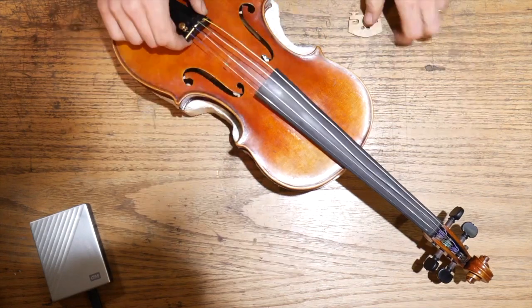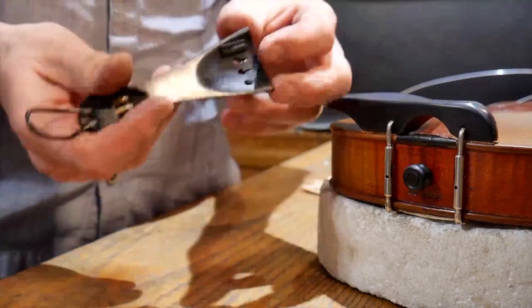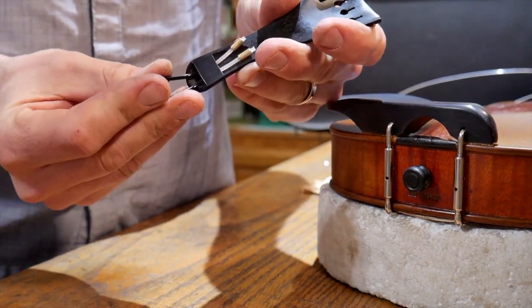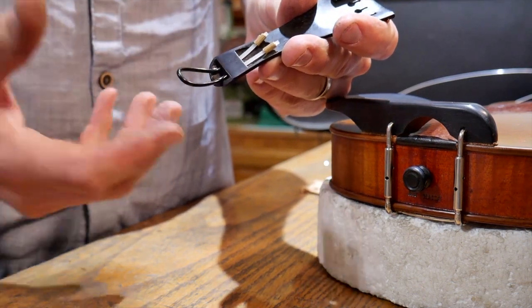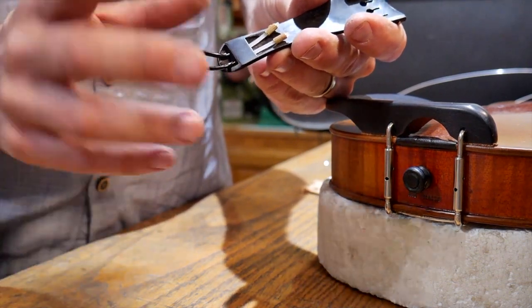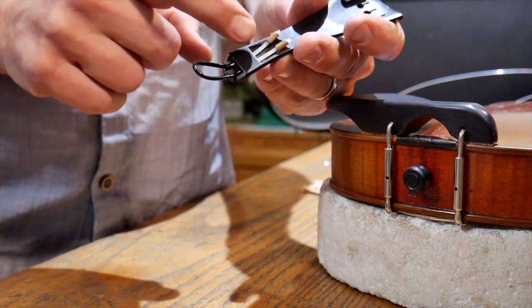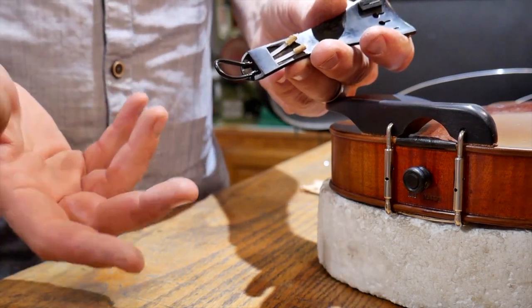The threads on this strap — the tail gut — have these little nuts on them, and the threads are stripped; they're just worn out and need to be replaced. It's almost never the nut itself that's stripped out; it's almost always the tail gut itself. It's a plastic that's not supposed to stretch, but it stretches. We need to actually get in there and replace that part.